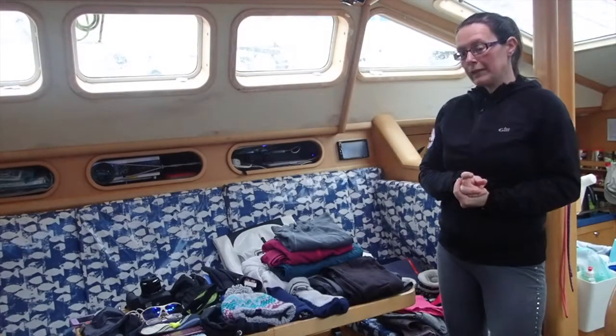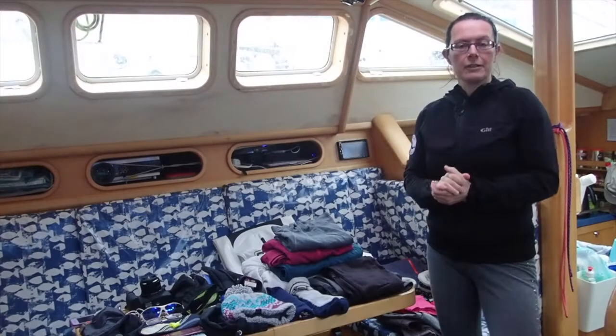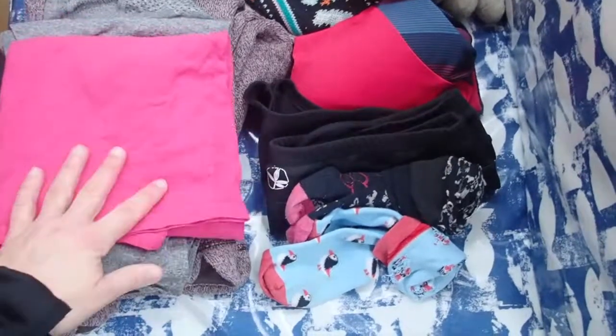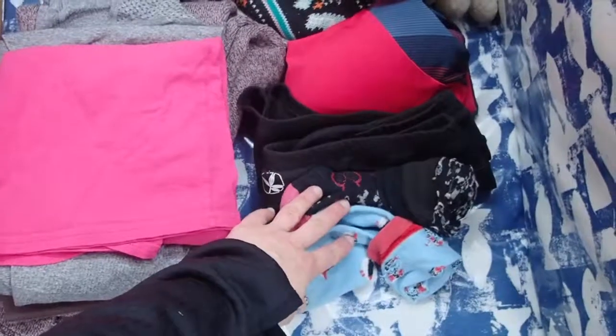That's most of our exploring gear covered. The next set of equipment is just some casual things to wear when we're on the boat: comfortable casual clothing, underwear, and swimwear I'd recommend as well.